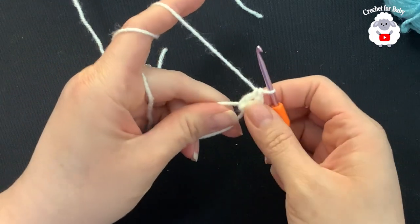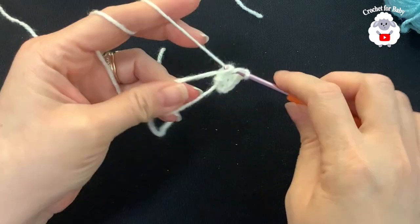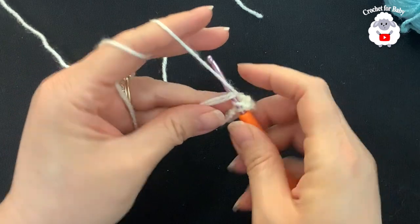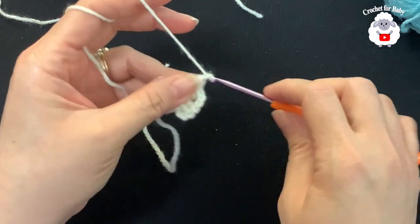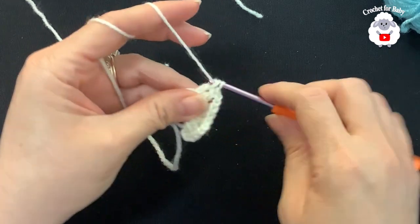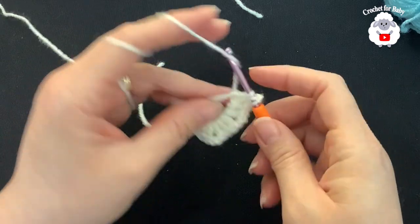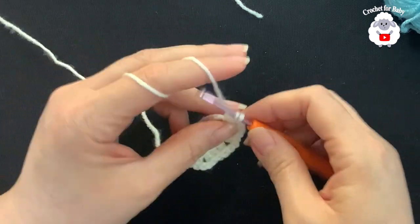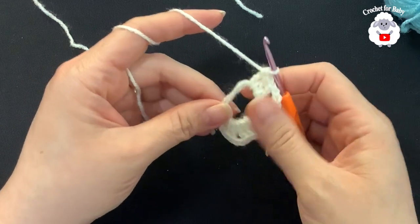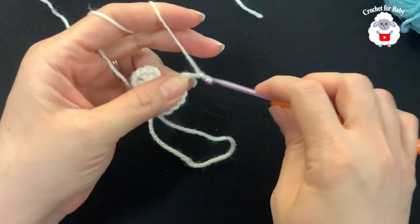Including the three chains, I have three double crochets. Now chain two and back into the same circle make three double crochets. Chain two again, three double crochets, two chains, three double crochets, two chains, three double crochets. So now I have four groups of three double crochets. Close the circle and join — but first chain two, then join to the third chain.